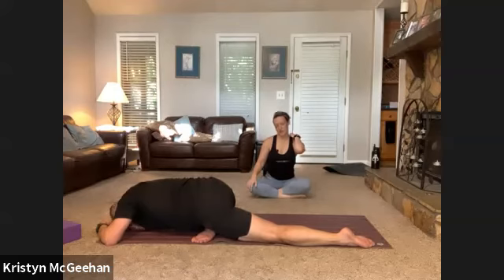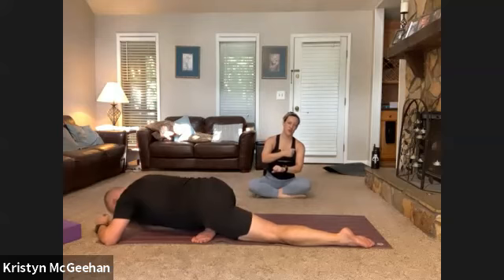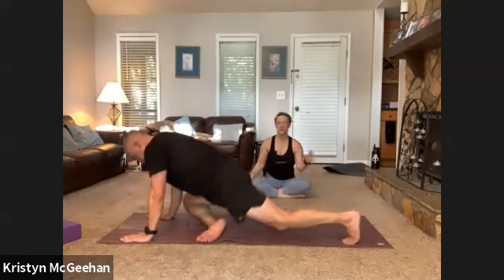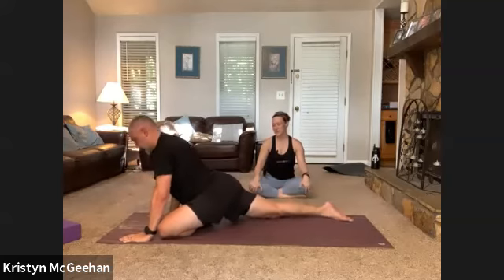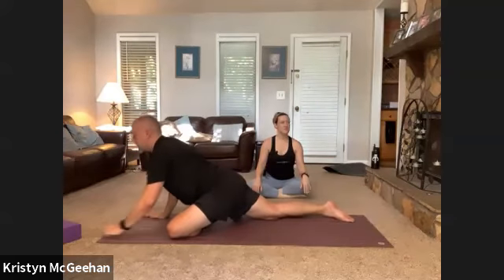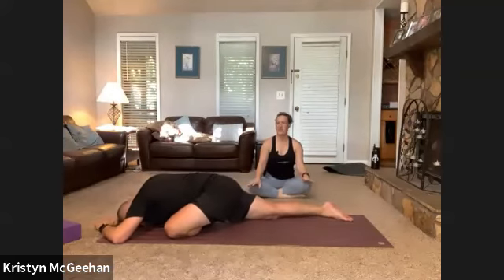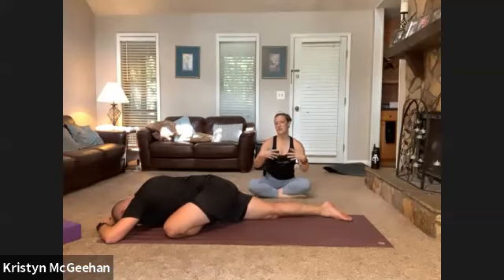At the end of three breaths, change sides. If you're in figure four, uncross and recross. If you're in pigeon, step to down dog, all fours, or swing your legs around — whatever you need. When you find the pose on this side, give yourself a moment to settle in, to fidget and adjust until you find that posture. Once it starts to land, let yourself surrender into it — lengthening those exhales to find a deeper release.